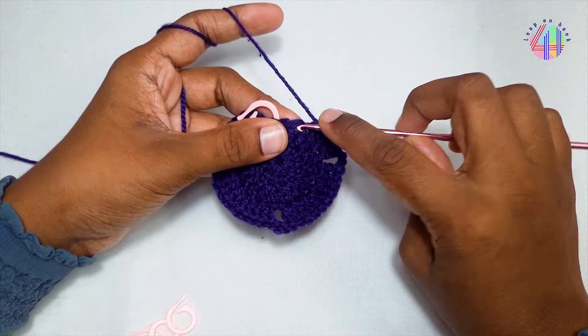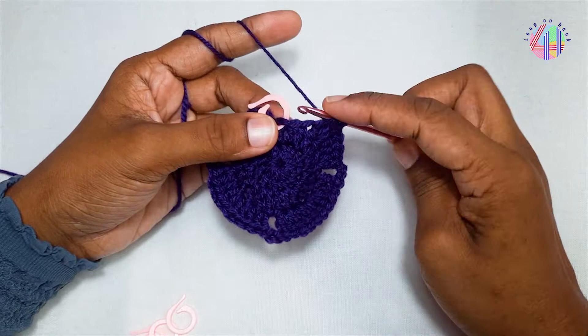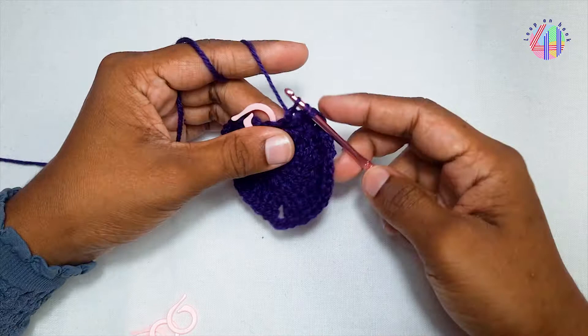With 2 loops left on the hook, go for another double crochet to the next stitch. Pull the yarn through 2 loops and again pull through the 3 loops.